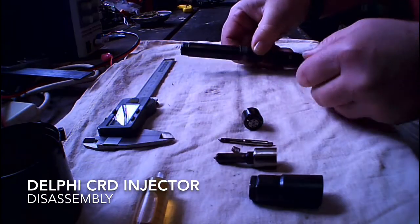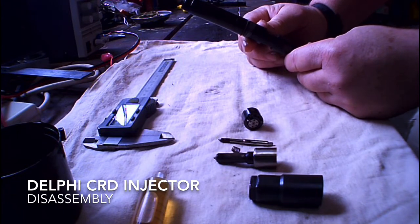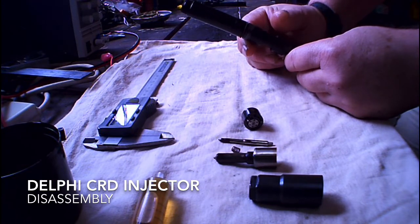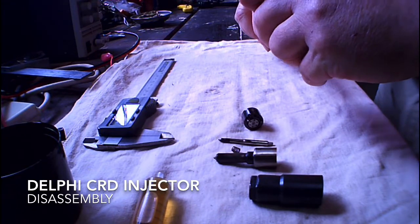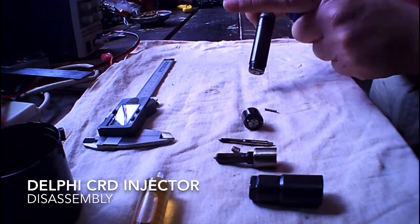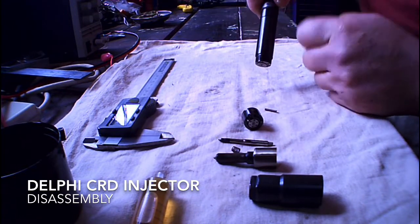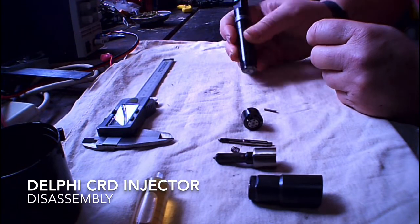But there is very, very little information about this part. And this is where I made my big mistake. Unbeknownst to me, behind this little spring, there is a little spacer.